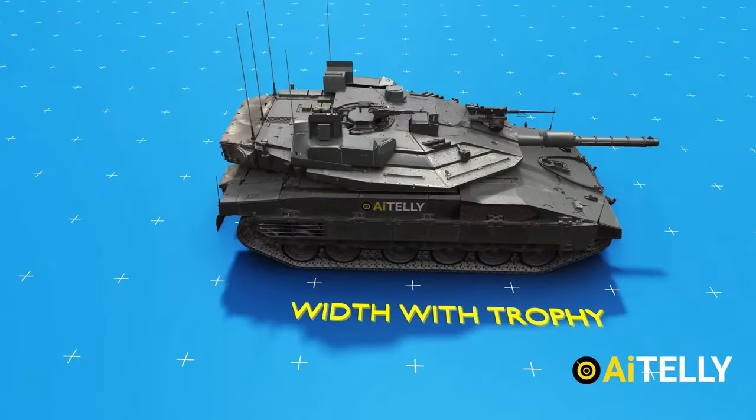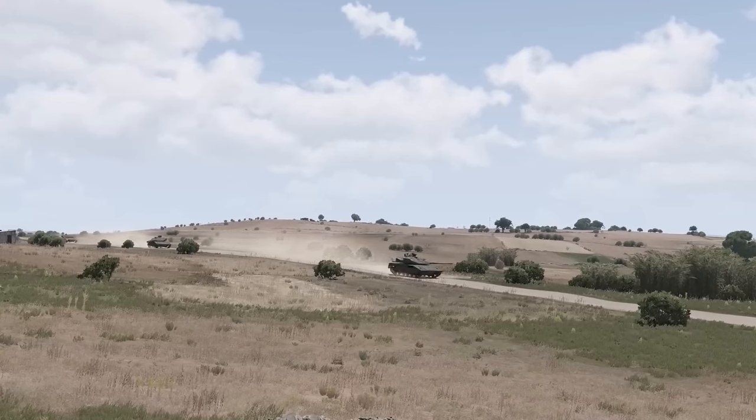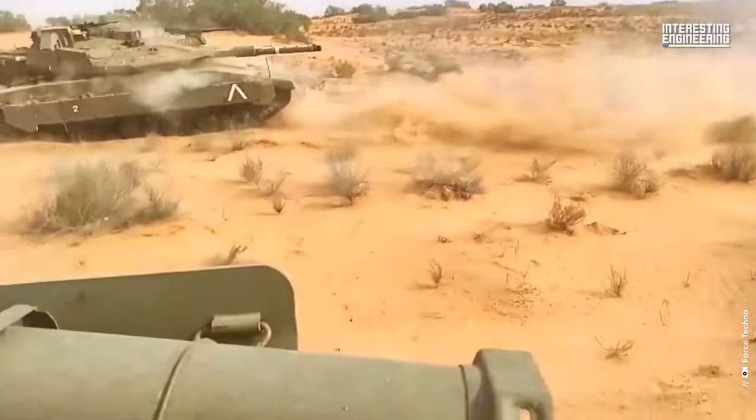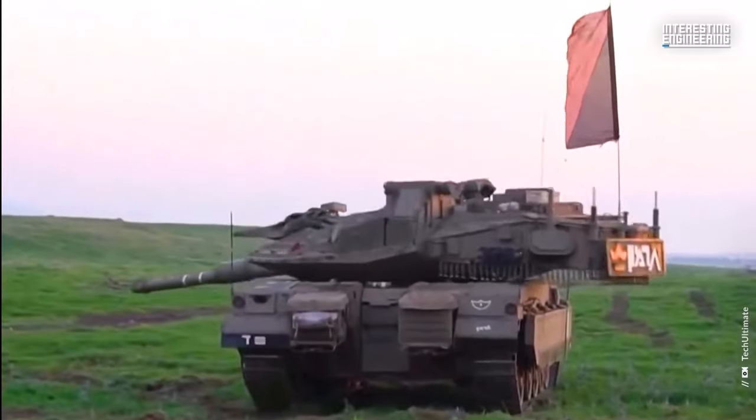The Merkava Mk IV is its latest version. The Merkava tank is well known for its cutting-edge features as well as the high level of protection it provides for the crew. It was originally developed for use by the Israel Defense Forces.